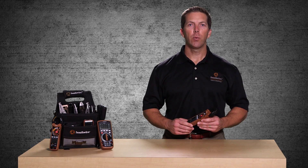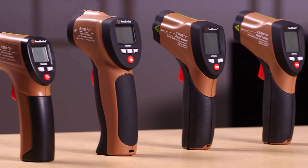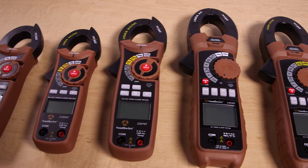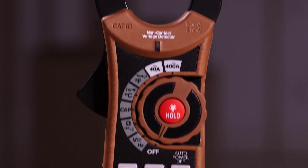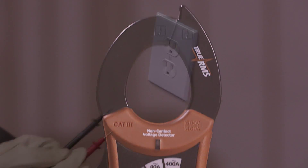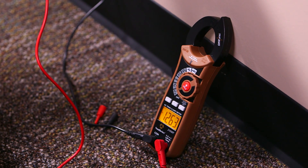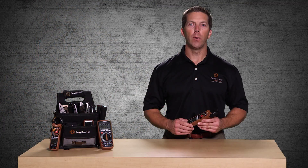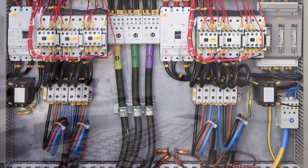Welcome to a quick introduction of the Southwire 21030T 400 Amp True RMS AC Clamp Meter, part of Southwire's broad line of tools and equipment. The 21030T is the ideal tester for electrical troubleshooting. True RMS readings provide higher accuracy when testing AC current or voltage — important when testing circuits with non-linear loads such as fluorescent lights, computers, and other electronic devices.